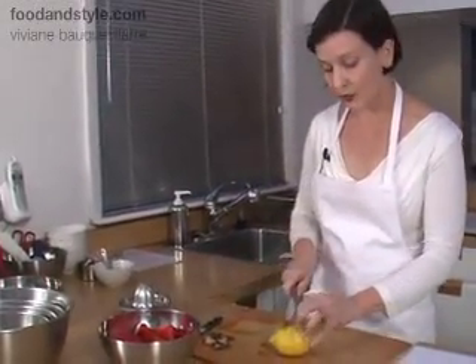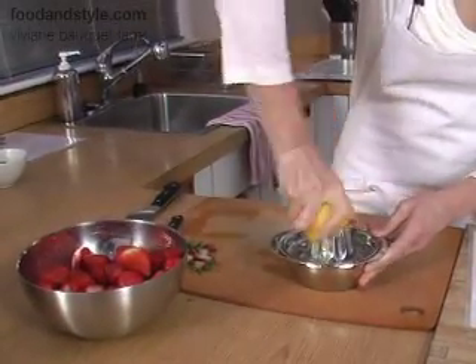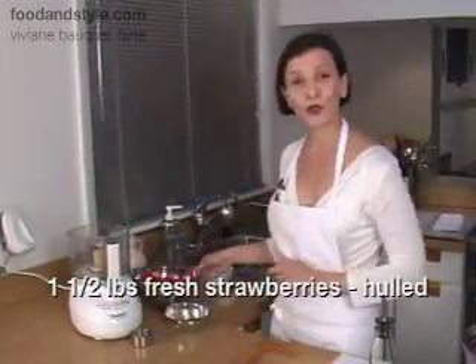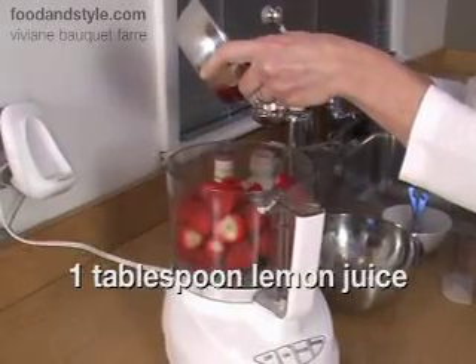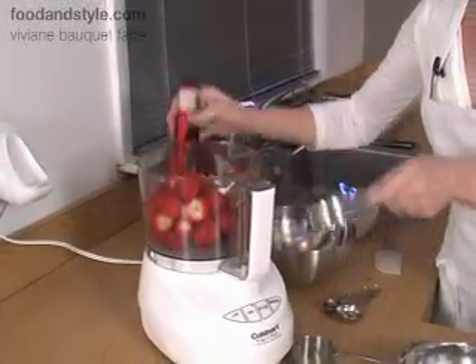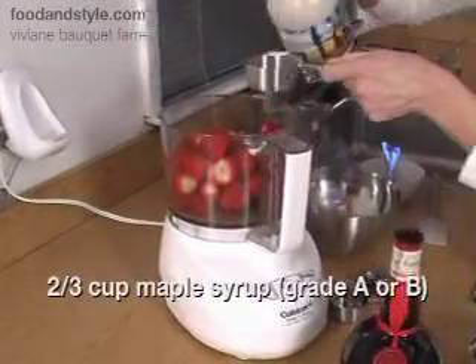We want one and a half pounds of strawberries for this recipe. Next, juice a fresh lemon — I never buy pre-juiced, I always like to juice my own. You're going to put your strawberries in the food processor, then add a tablespoon of lemon juice, a quarter cup of Grand Marnier, and two-thirds of a cup of maple syrup.